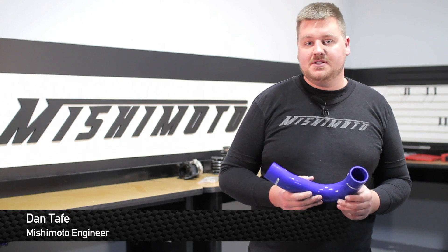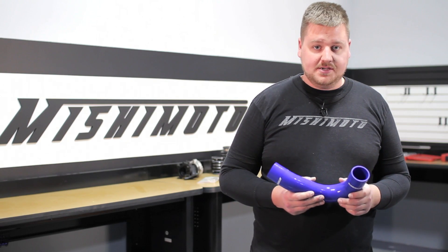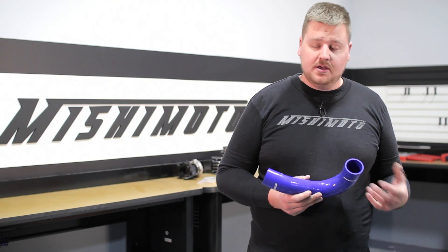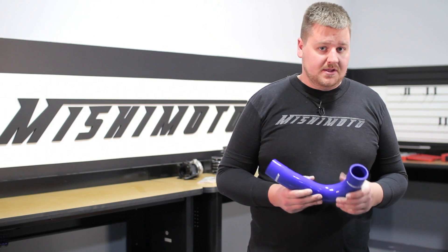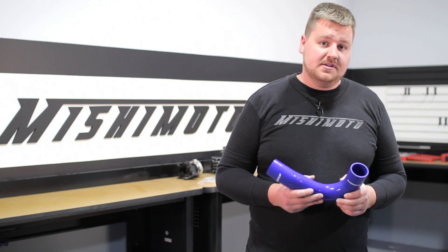Hey guys, I'm Dan, one of the engineers at Mishimoto. Today I'm going to show you how to install this silicone hose kit into your Dodge Cummins. Over time, your factory hoses will start getting dry rotted, crack, and break. These hoses will really give you the durability that you need out of your truck. Let's check it out.